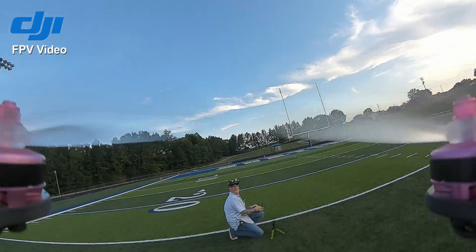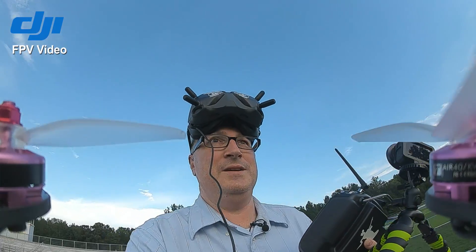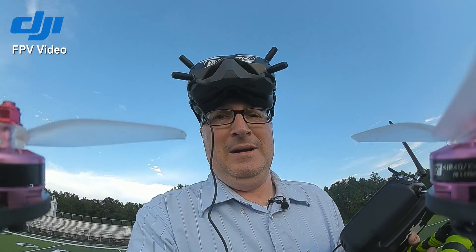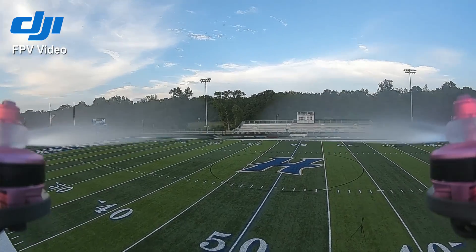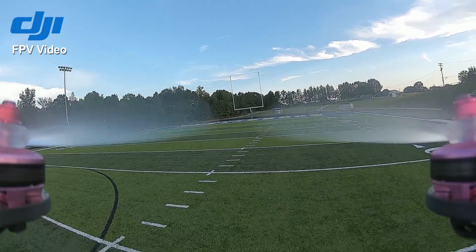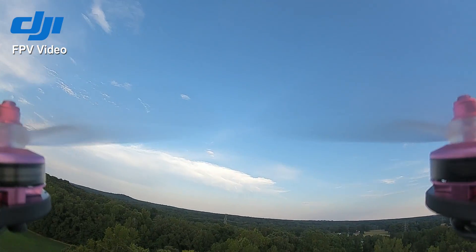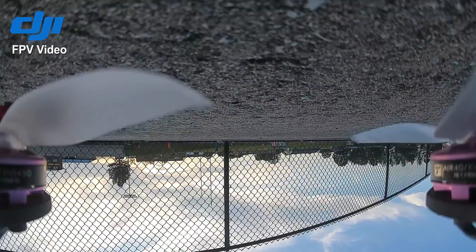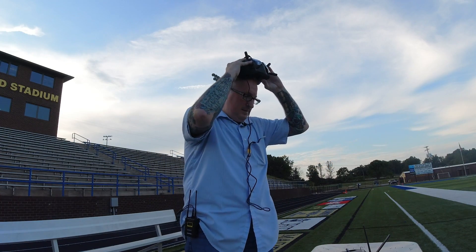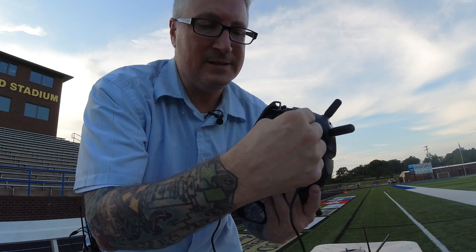I'm flying at line of sight right now. Whoa! I suck, I know! I need more time in the simulator. I don't like the way it shows the propellers right in the middle of the screen. Maybe I can move the camera. Let's try this one more time. Definitely in stabilized mode now. I am not getting good signal. I don't even know where I am. It hit hard — the signal went out, I couldn't see it through the goggles. This cord — you might think about putting a piece of tape or something, because this popped out a little bit and it didn't allow me to see anything.